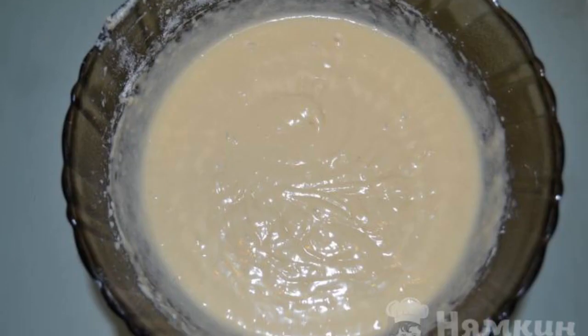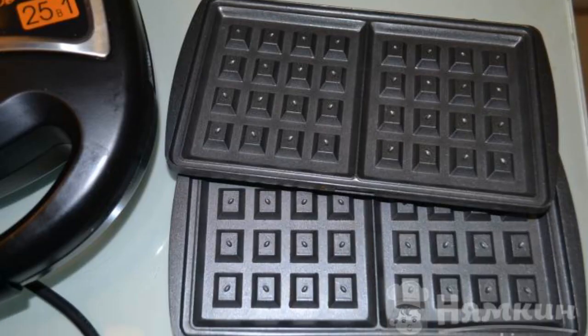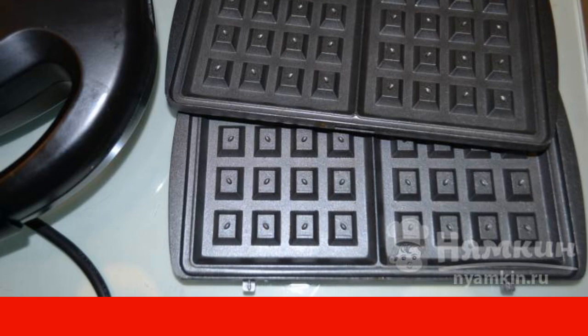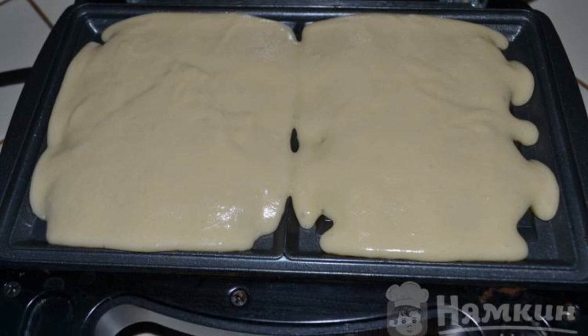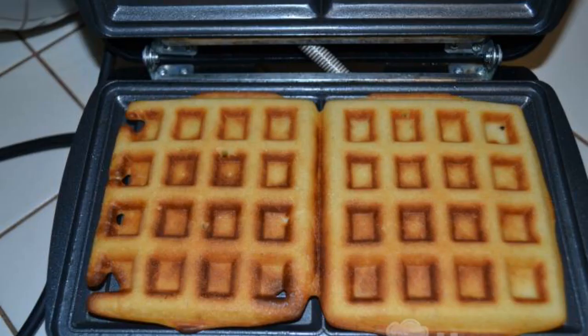Prepare the multi-baker and insert the special waffle panels. Plug it into an outlet. As soon as the multi-baker warms up, put 2 tablespoons of dough on one waffle section and close the lid.